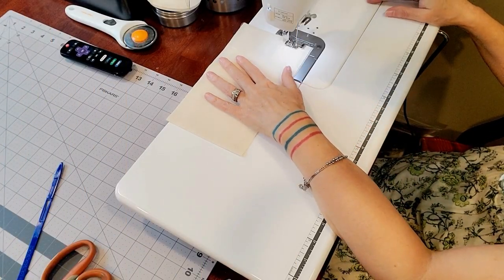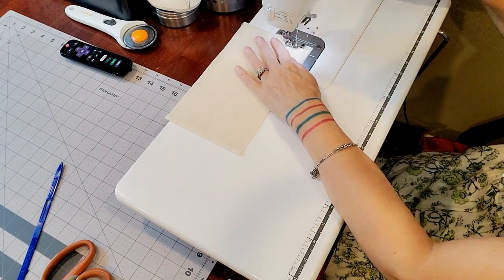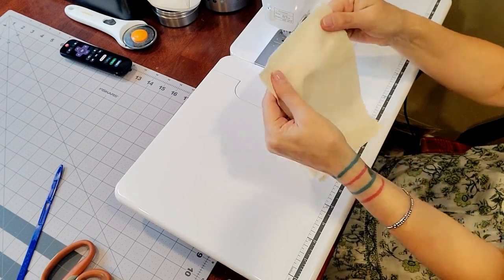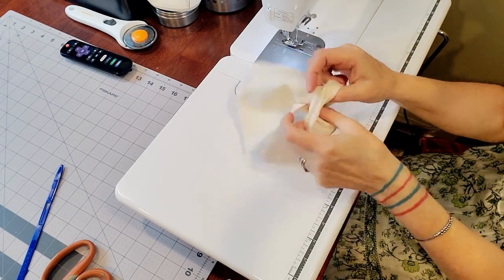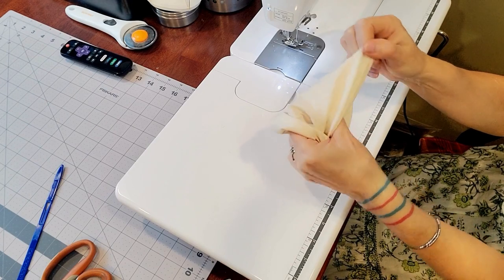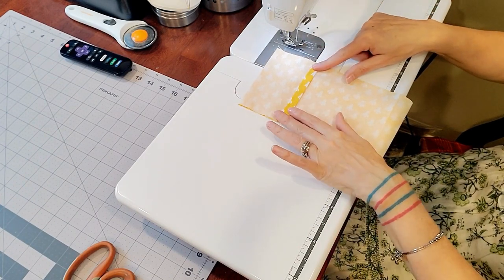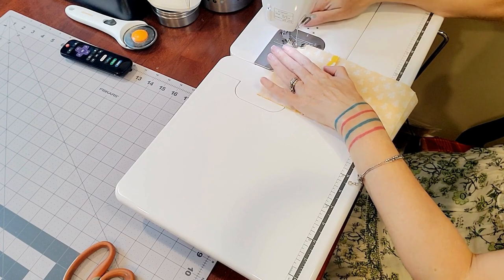For the removable sleeve, I sew the muslin at the top and down each side, leaving a two-inch opening. I don't necessarily cut off the corners on this one — the muslin is so thin it really doesn't make much difference. I sew straight down each side, using the folded shorter edge on top so when you turn it inside out it looks better. Same quarter-inch seam allowance.